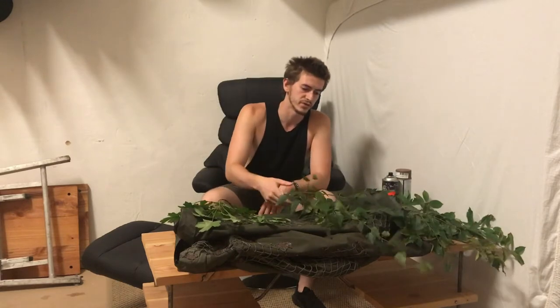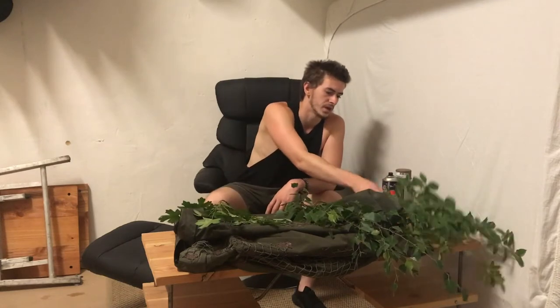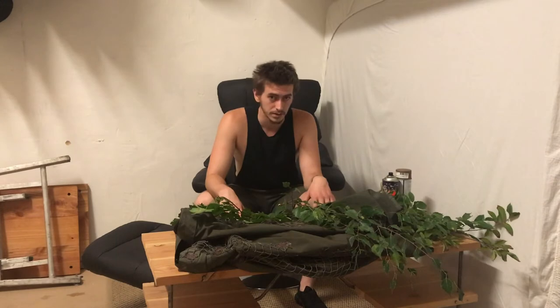Before this video I prepared myself and gathered some sticks from different trees — this is birch, this is from a bush, and this one is something else. I also got some grass, bark, and pine cones — everything I found on the forest floor. So we'll see what we can use.